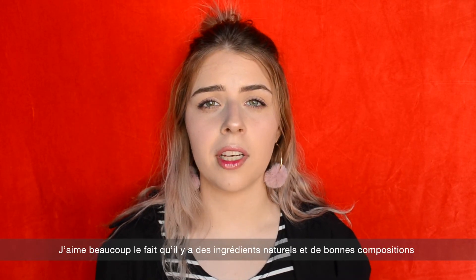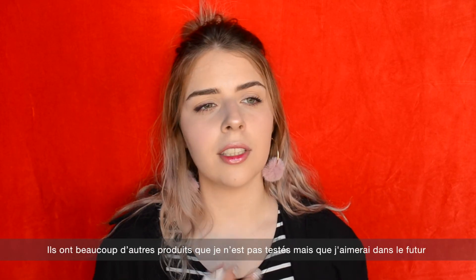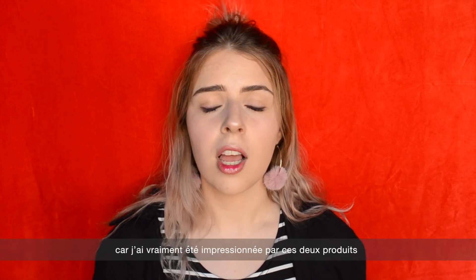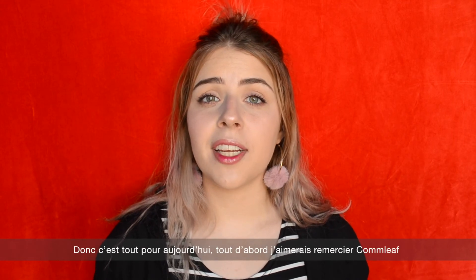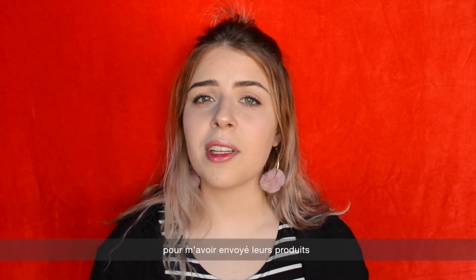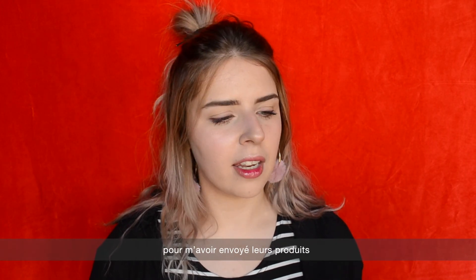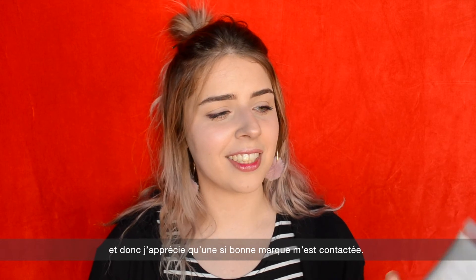This is a product that I really love. I really like the fact that they have a lot of natural ingredients and a really nice composition. They have so many other products that I haven't tried yet, but I'm looking forward to trying them in the future because I am really impressed by these two products. First, I would like to thank Comleaf for sending me their products.